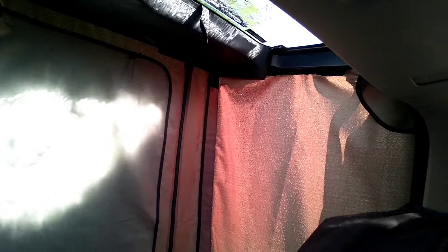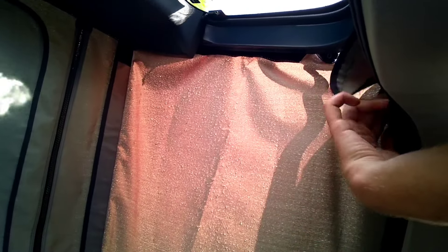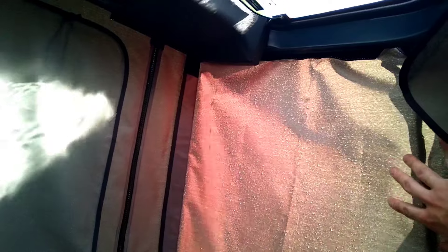Yeah, so it does leak a little bit. Concerningly, I have water dripping from my dome light area, so that's something I need to sort out — though that's nothing to do with the rain tent. Nothing really coming down the sides. A little damp coming through the rear part, so definitely not super-duper waterproof, but in light showers it'd be all right.